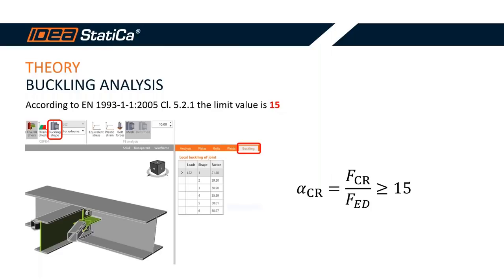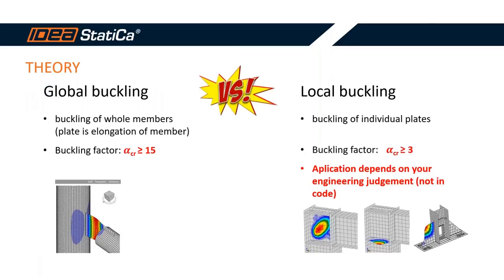In Eurocode EN 1993-1-1 clause 5.2.1 the limit value is 15. Anything below this limit is unsatisfactory — but this limit is for members, not joints or connections. For joints and connections, the codes do not give sufficient guidance, so it is up to the engineer. However, we can help. It is very important to recognize what kind of buckling applies: global buckling or local buckling.